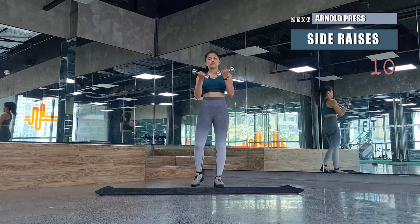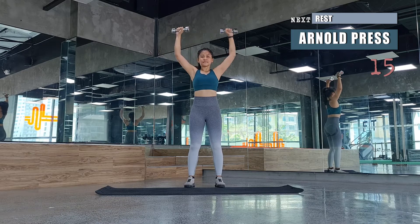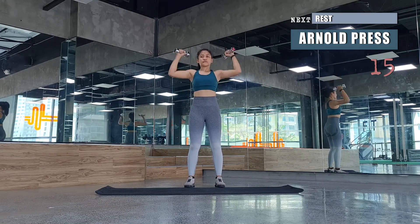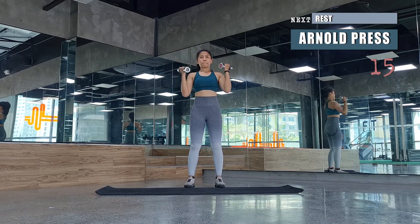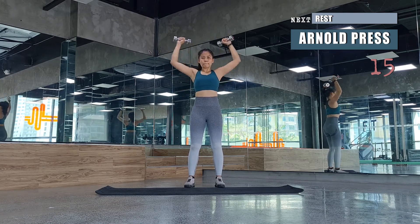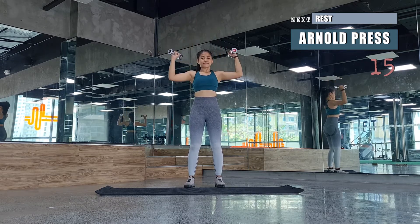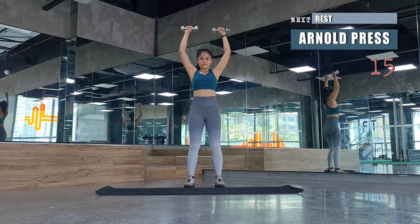We've got a second round of Arnold presses after the side raises — another 15 presses. Keep your hips and shoulders square. Legs should be hip-width apart, don't lock the knees, and just allow your upper body to do the work here.